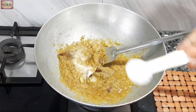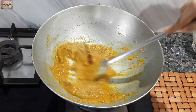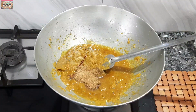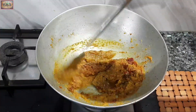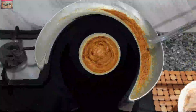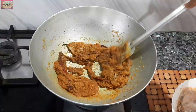I added salt to taste, then added a pinch of coriander powder and a pinch of cumin powder. Now I will add Kashmiri chili powder. The masala is cooking for 5 to 7 minutes until the raw smell goes away.